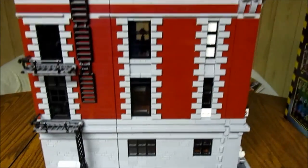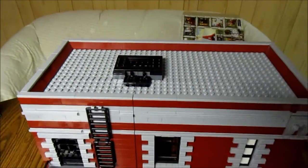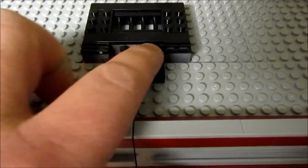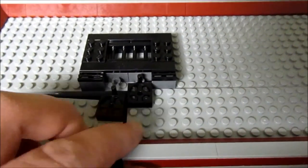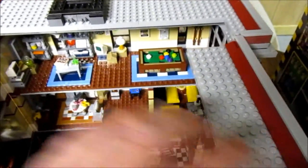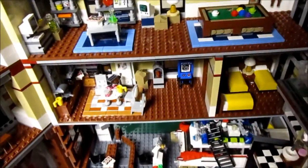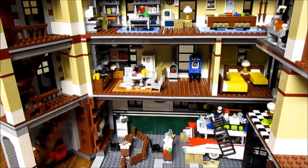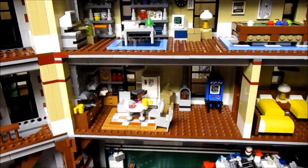Now I'm going to show you how this set opens. Right here it snaps in — you've got to open the back first, and then the side opens up like so. Now let's do a room-by-room walkthrough.